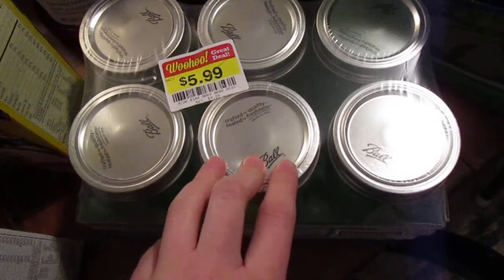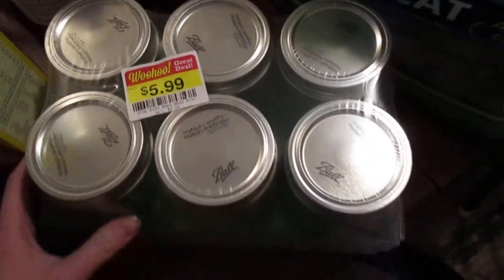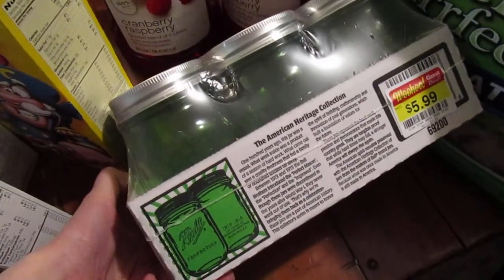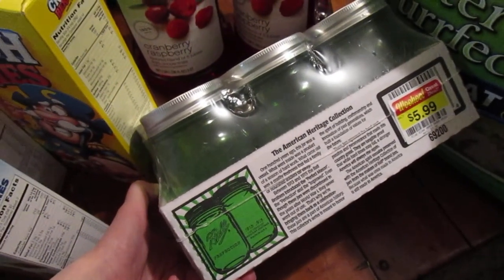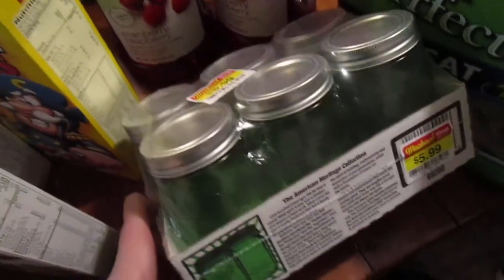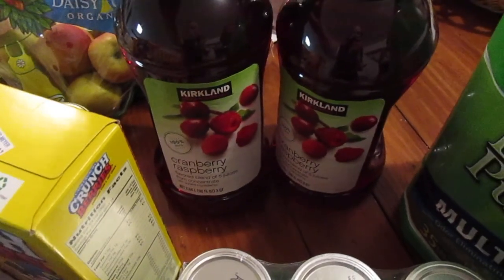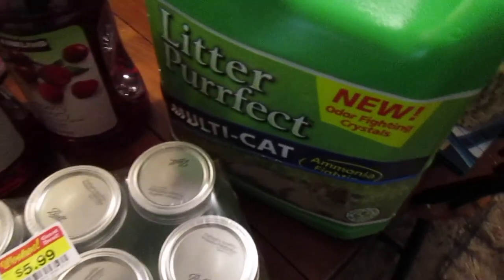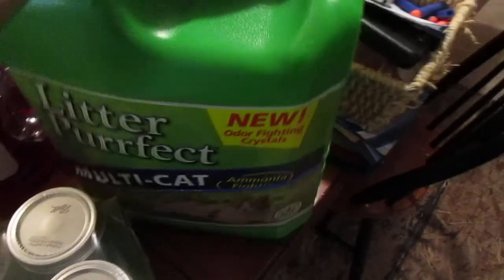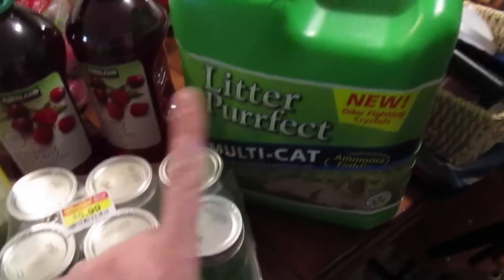They had these on sale — they're regularly about ten bucks, but they were $5.99, so I got a little six-pack. The green ball jars: I have several of the blue ones and I really love them. I think purple's the color for this year; these were last year's. We got some cranberry raspberry juice for our water kefir, and we got a big thing of the multi-cat kitty litter to see how we like it. And that was from Costco.